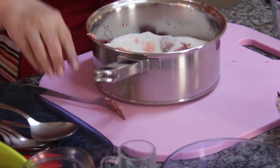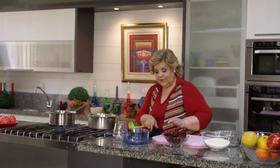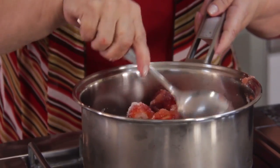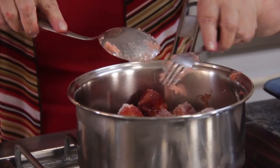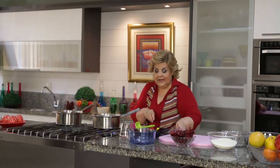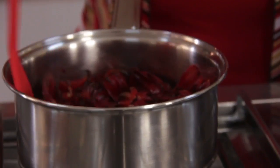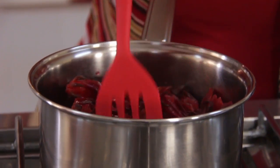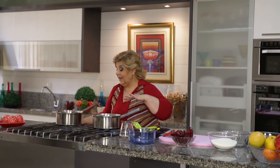Now to the fire. We have the frutilla with the azúcar in one pot, and in the other we have the grosella. Fíjense — it has already started losing volume. As it releases more juice, the sugar integrates. Now we wait.